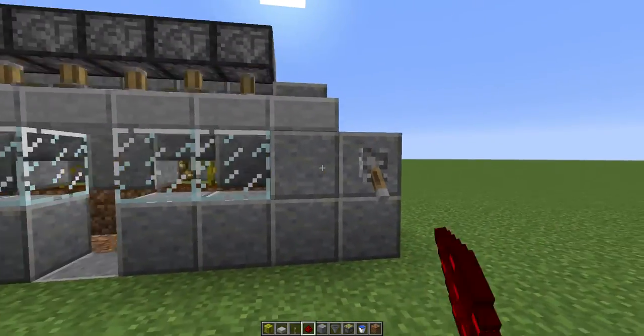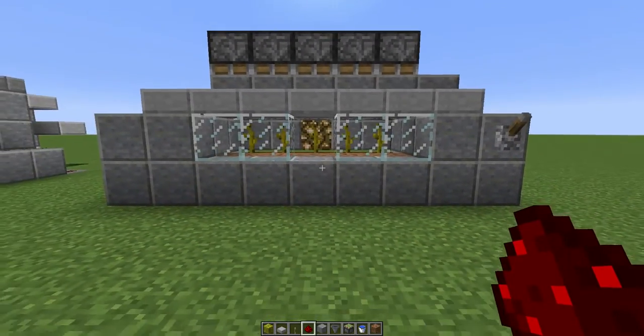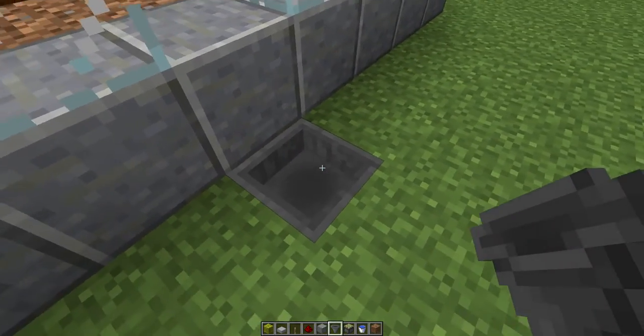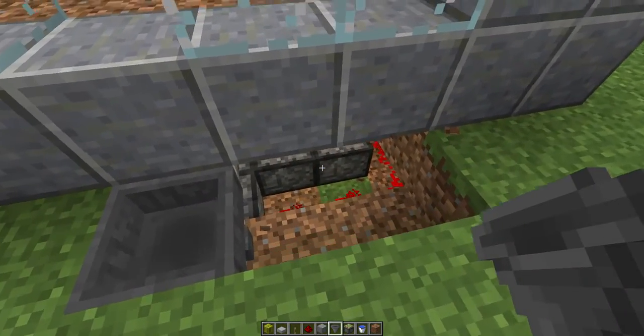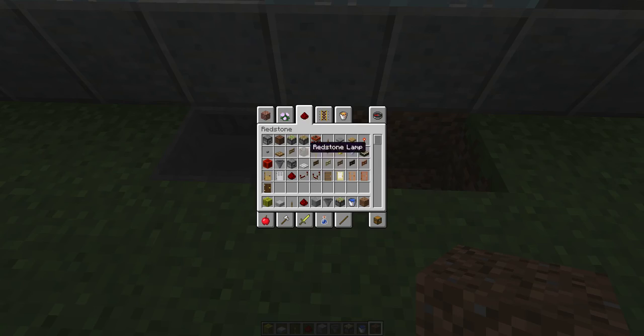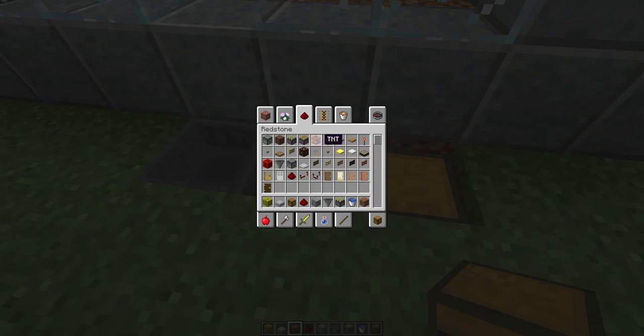So basically, there you have it. Just to stop the water coming out — hopper there. Cover this bit up I guess. A chest, a chest. Pressure plate on top.